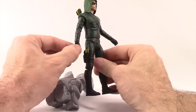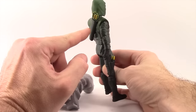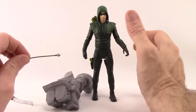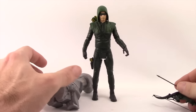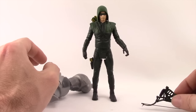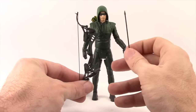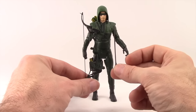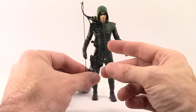The arrows sculpted onto the figure are not removable but do have yellow painted on them. However, the arrow they give you separately is just all green. My recommendation: if you happen to own a 7-inch DC Collectibles Arrow season three figure, I would give this figure those accessories, because they're much nicer than what's included with this figure.